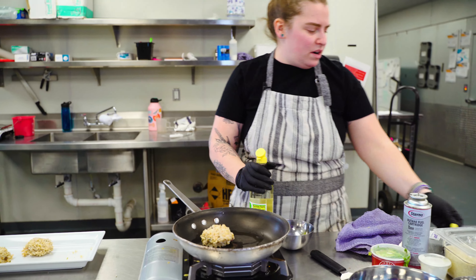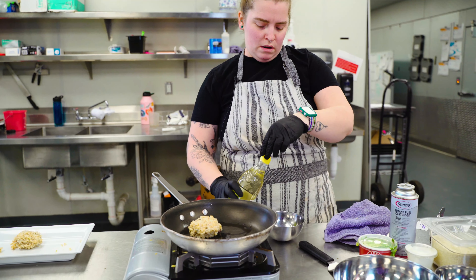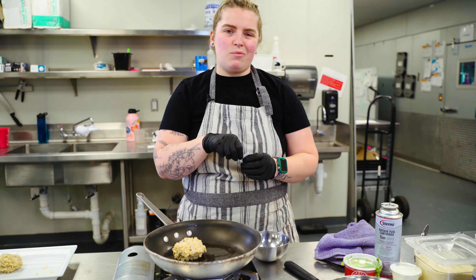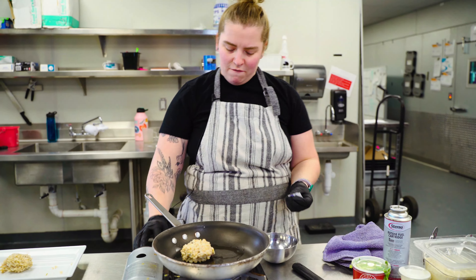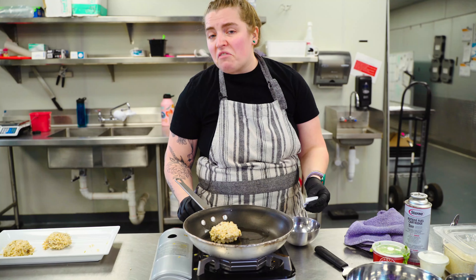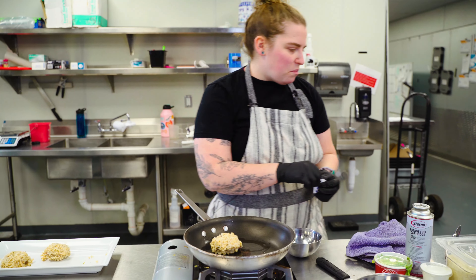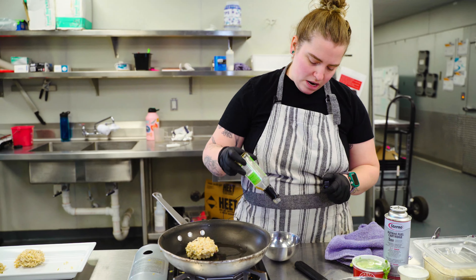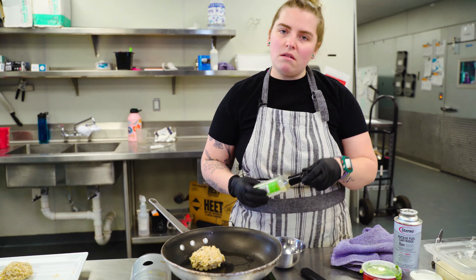I don't have mirin. I'm gonna make some fake mirin. Mirin is rice cooking wine, so if you take rice wine vinegar and add a little sugar to it, you get a very similar flavor profile, which is more important for this application. And I'm adding some sesame oil again for flavor.